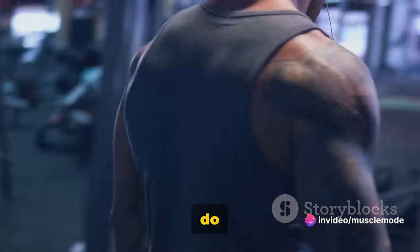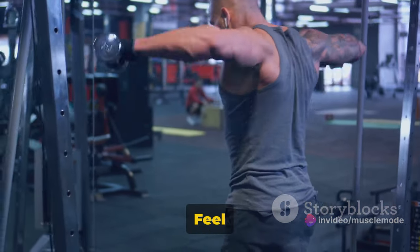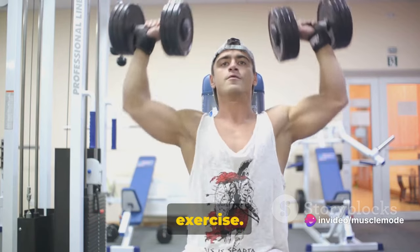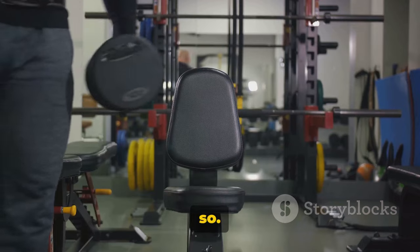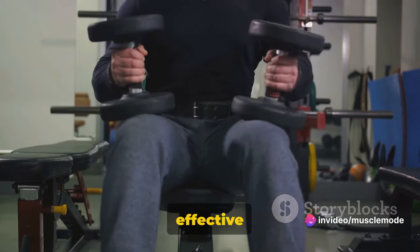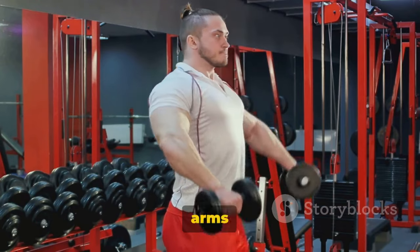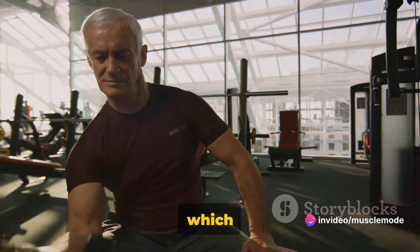Here's the challenge: do two sets of this exercise going for as many reps as you can. Push yourself — feel the burn in your biceps and know that with each rep, you're one step closer to those well-defined arms you're aiming for. Remember to keep your torso still throughout the exercise. This isn't about swinging your body to lift the weights — it's about using the strength in your biceps. By keeping your body still, you ensure that your biceps are doing the work, giving them a more effective workout. The dumbbell alternating hammer curls are a fantastic way to finish off your biceps routine, targeting both the biceps and the brachialis and pushing your muscles to their limit, which is key for growth.